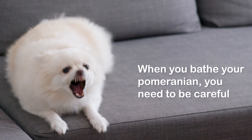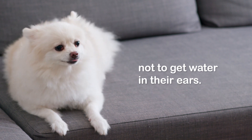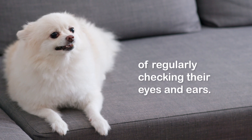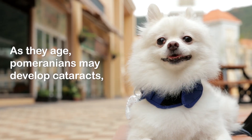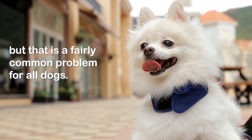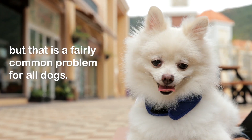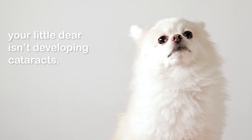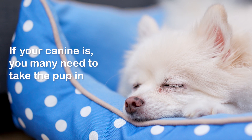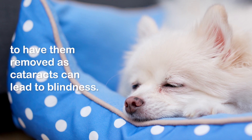When you bathe your Pomeranian, you need to be careful not to get water in their ears. You should also make a habit of regularly checking their eyes and ears. As they age, Pomeranians may develop cataracts, but that is a fairly common problem for all dogs. You can have your Pom checked to make sure your little dear isn't developing cataracts. If they are, you may need to take the pup in to have them removed, as cataracts can lead to blindness.